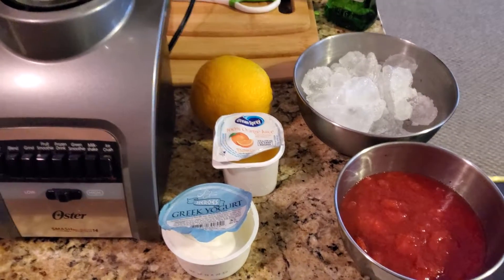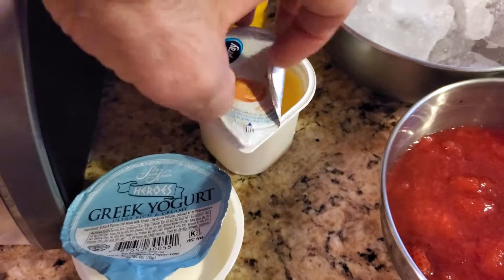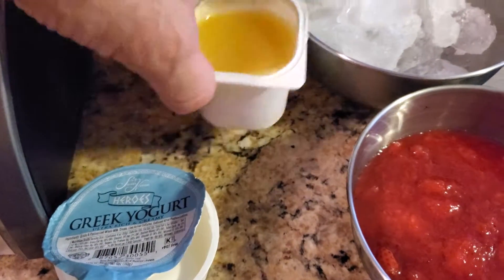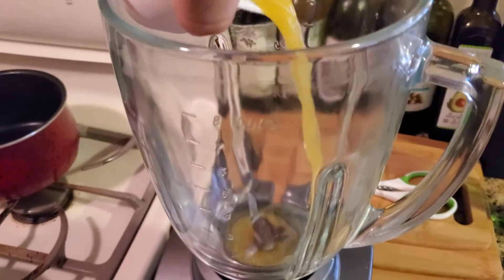All right, so we have to top off the blender. We're going to want to take this Ocean Spray orange juice — you can use whatever you want — and just slowly pour that in.